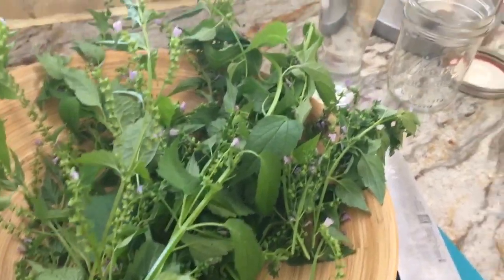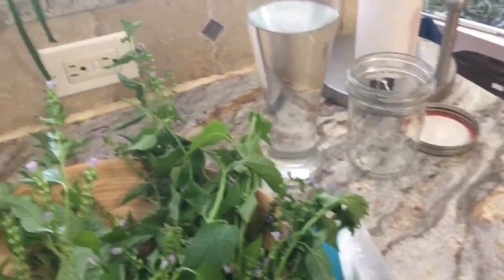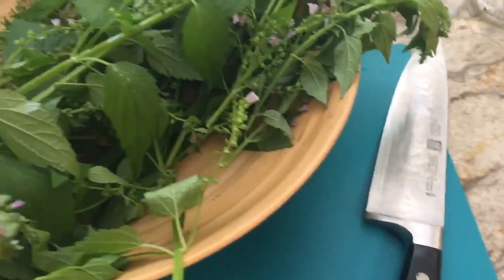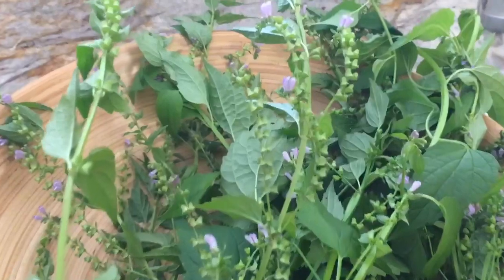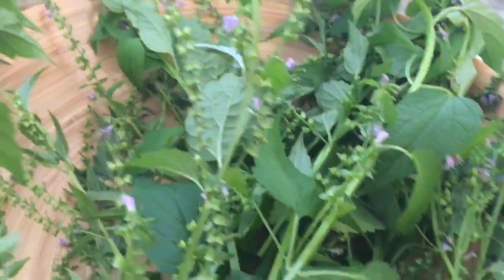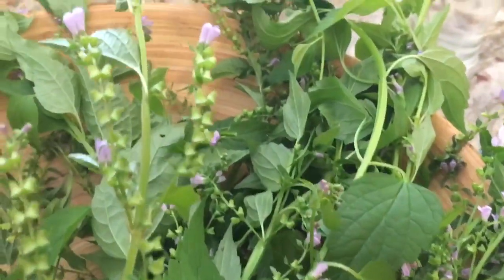Here we are back in the kitchen with all the things we need to make a skullcap tincture — mainly a jar, some 80 proof vodka, a knife, and the skullcap itself. Beautiful skullcap — you can see it's got a square stem, little purple flowers, and other mint-like leaves. Not a lot of smell right now, but it's going to be very distinct once you tincture it.